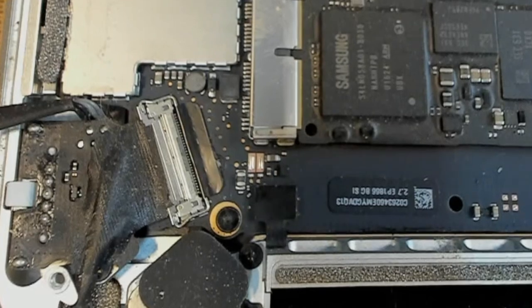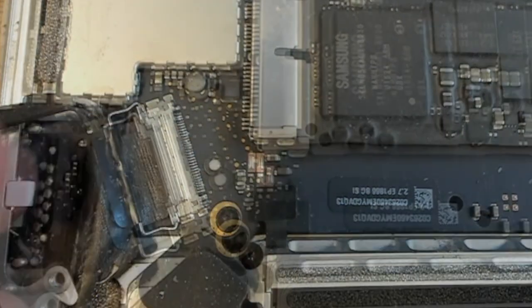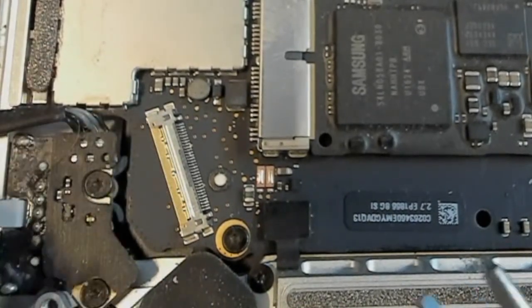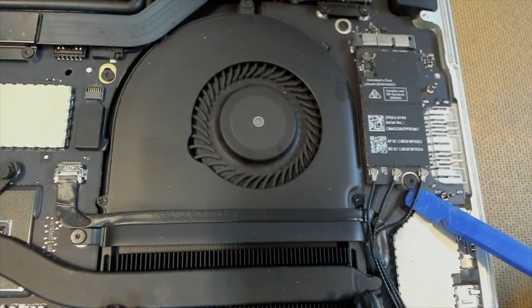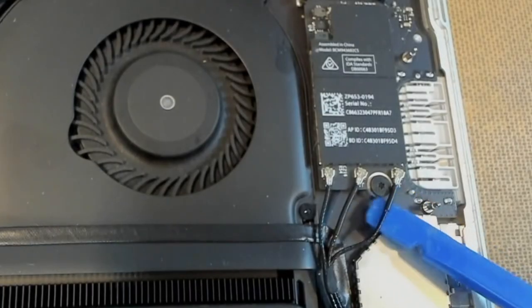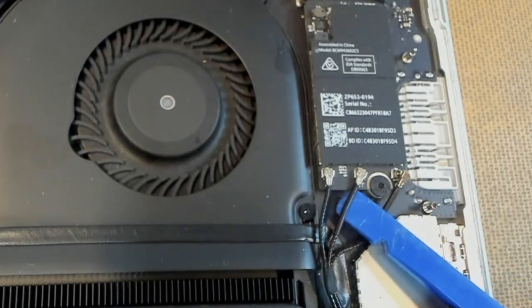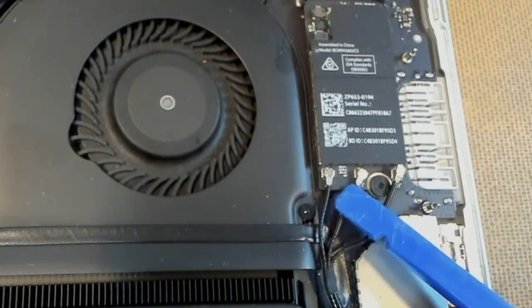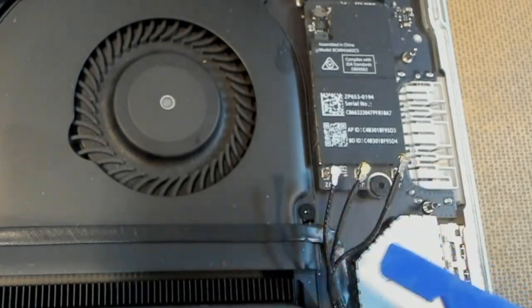Moving down to our screen connector — just peel up the little tab, pull the lever back, and our video connector is free. Disconnect our little Wi-Fi cables — I usually get the plastic spudger underneath and work it up towards the connector, then give it a quick flick up, nice and gently. And there are our Wi-Fi and Bluetooth cables disconnected.